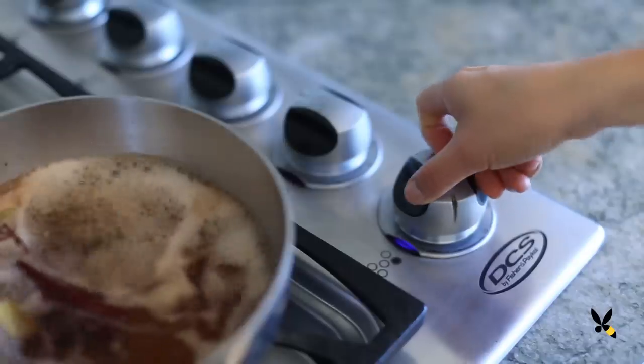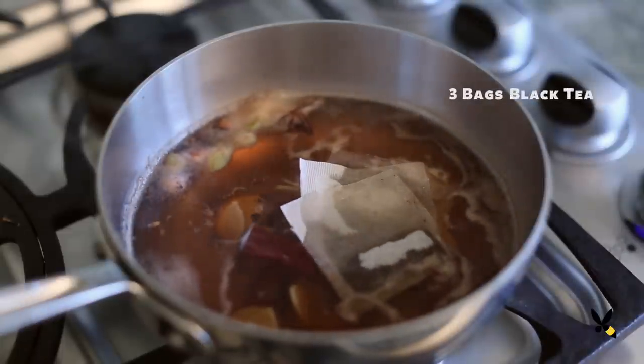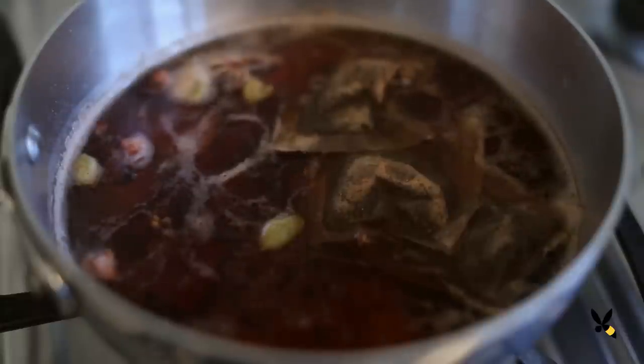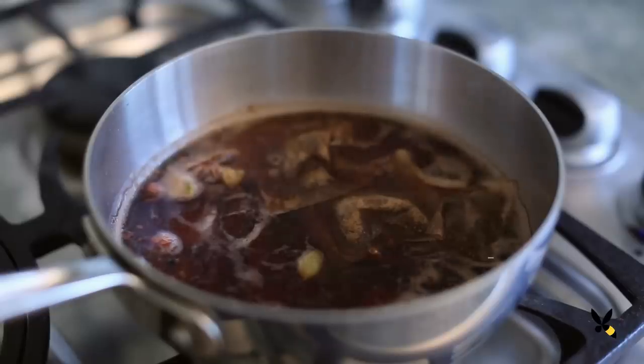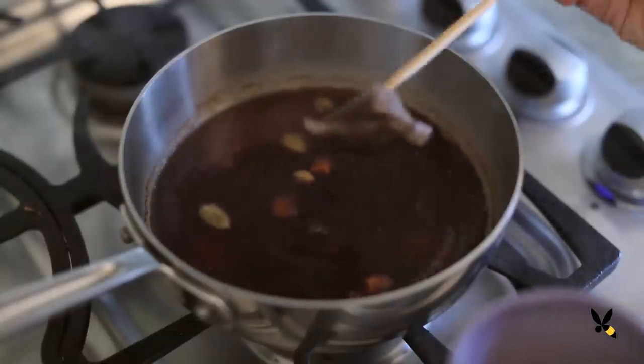I'm reducing the heat to medium-low and then I'll add in 3 black tea bags. I'll let them steep for another 5 minutes, and then I'll take them out. A strong black tea such as Assam is normally used as a base tea to stand up to all the spices and sweeteners without being overpowered. If you can't find Assam, I recommend using Darjeeling or your standard black tea from the market.